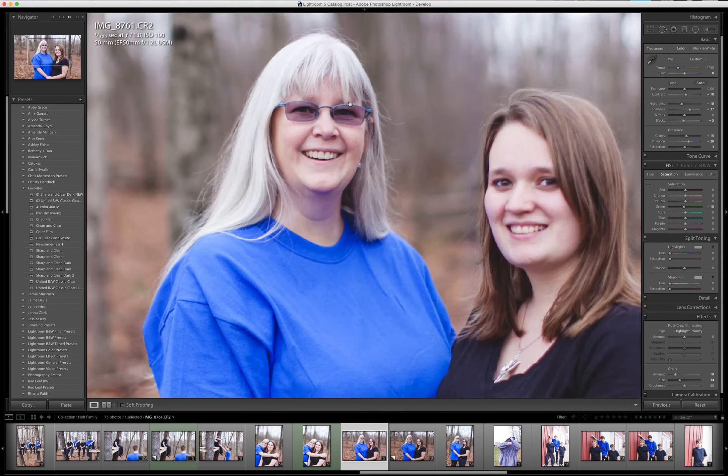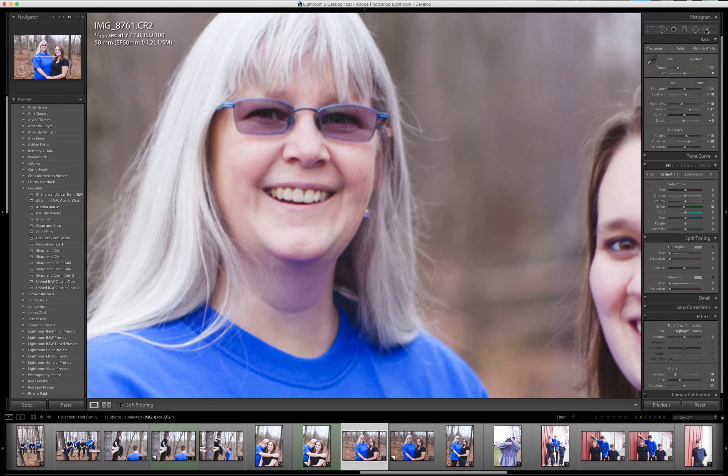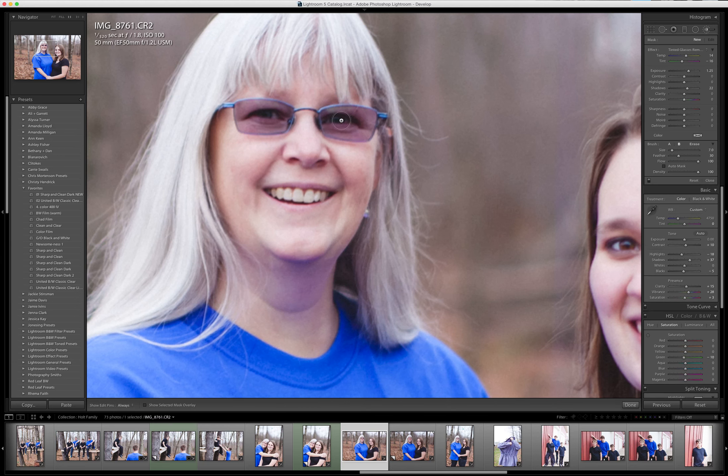What I'm going to do now is zoom in here and go over to the adjustment brush, which is up here right underneath the histogram, or you can hit the letter K — and what you'll see is it brings up a little brush. If you have a magic mouse or a scroll mouse, you can scroll up and down and it will make that brush bigger or smaller. You can also hold the shift key while you scroll up and down, and that will increase the feathering, or you can make all those adjustments over here.